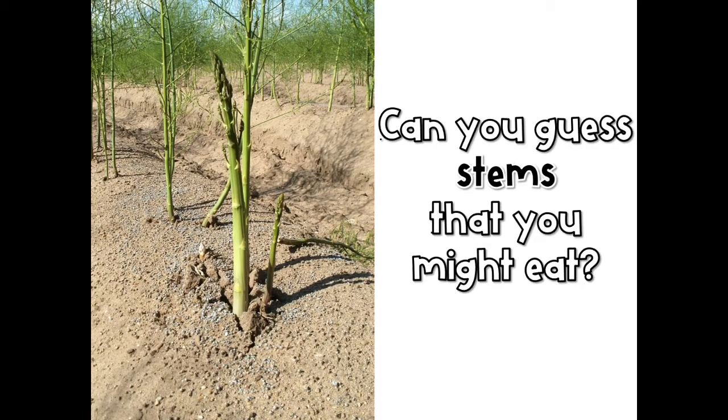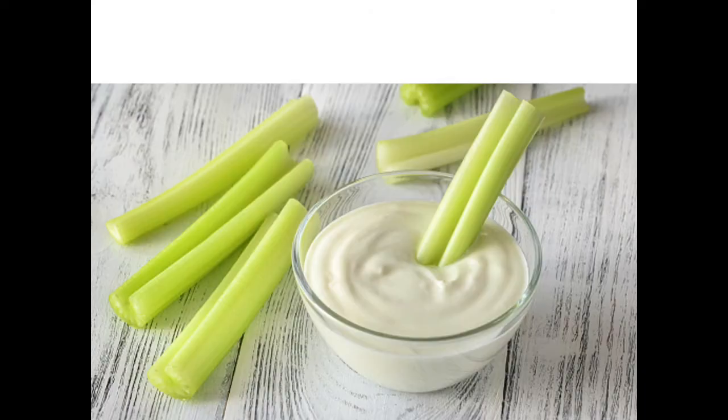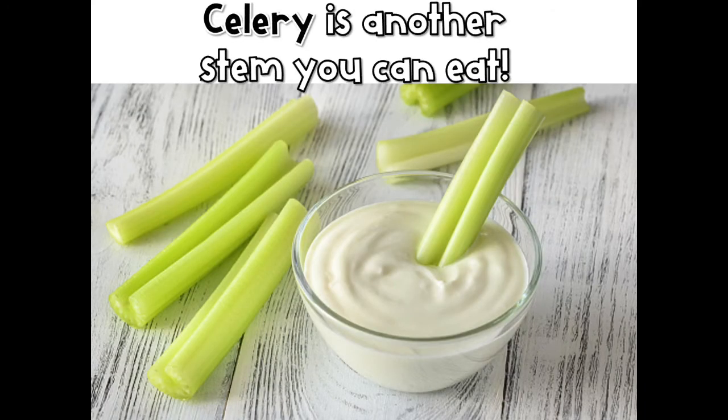Can you guess stems that you might eat? What do you think this is? Asparagus is one yummy stem. What is this stem? Celery is another stem that you can eat.